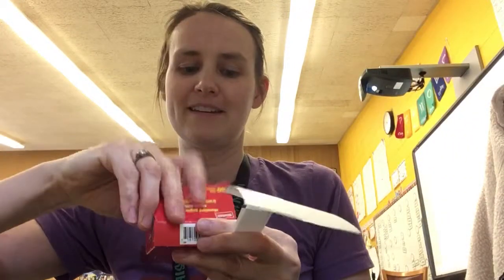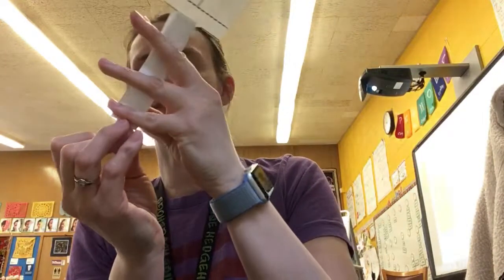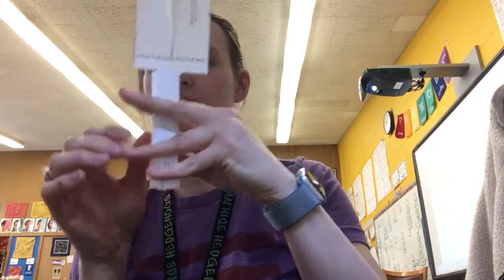Once you have folded both sides together, they're not necessarily going to want to stay closed. So what you can do is use a paper clip — just a single paper clip — clipped to the bottom to keep the pieces together and to provide a little bit of extra weight.